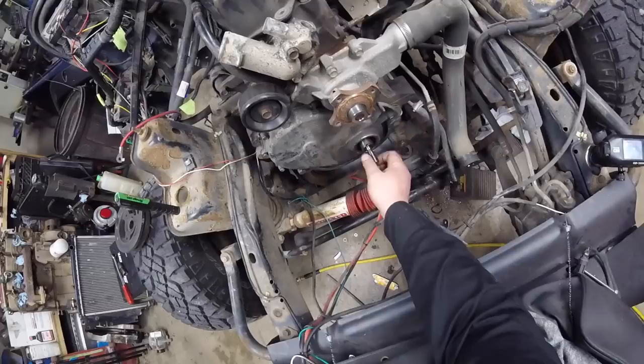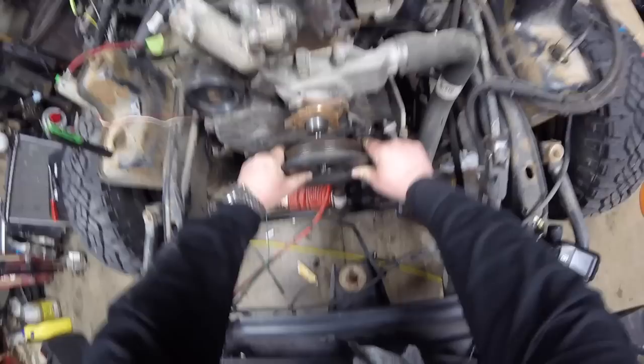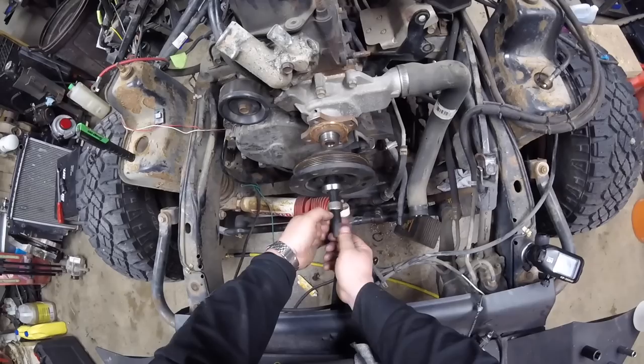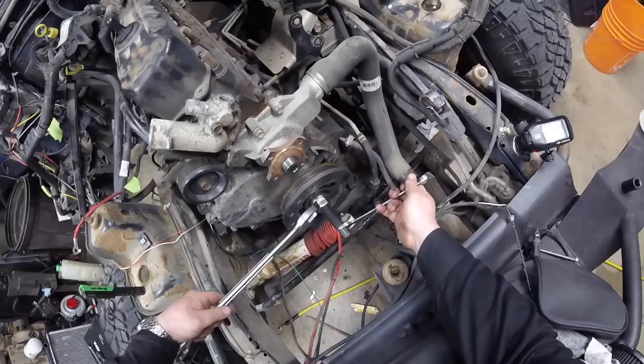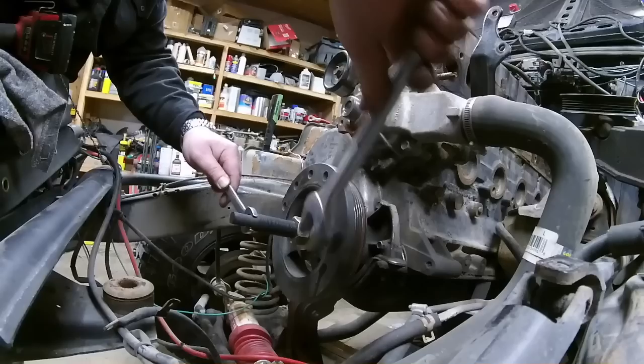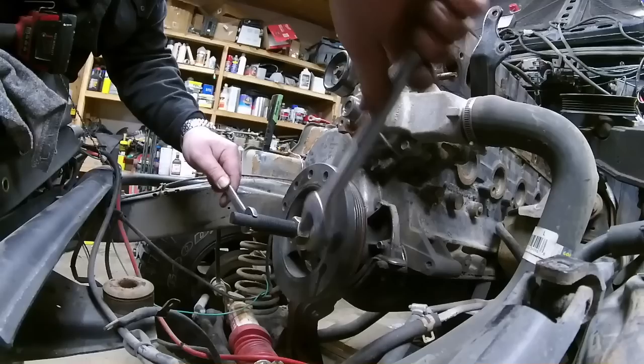I'm going to get the harmonic balancer put on. If you don't have the tool, you can be a bit savage and use a hammer to tap it on if absolutely necessary, but I'm just going to thread this tool in there.